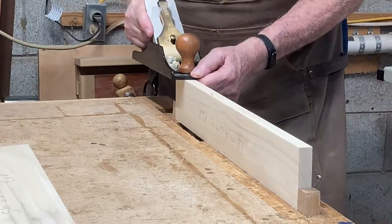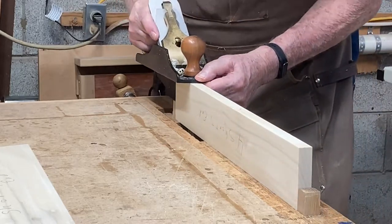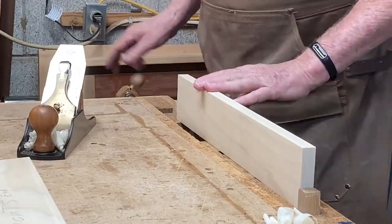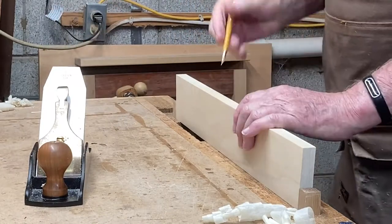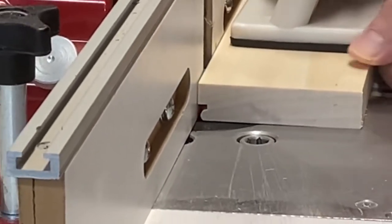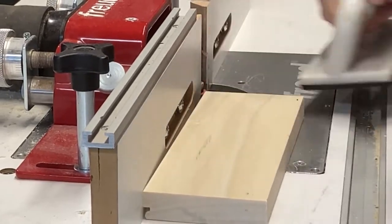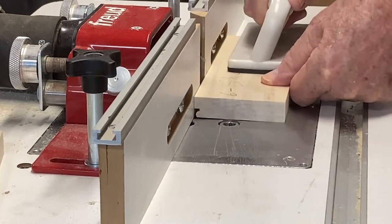After I break the lumber down into its rough length and width, I like to use my hand plane and run a nice, square, smooth edge so that I can put a bead on it. I like using this beading bit in my router table — it just makes a nice, smooth edge that is easy to feel.